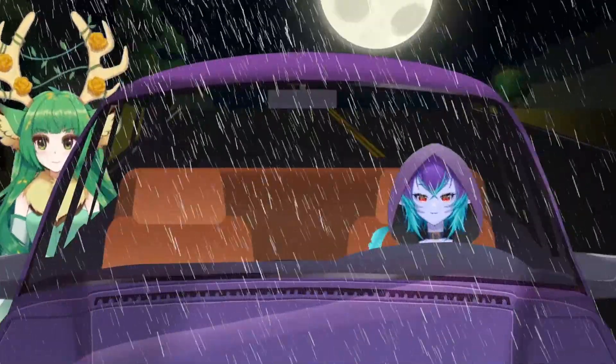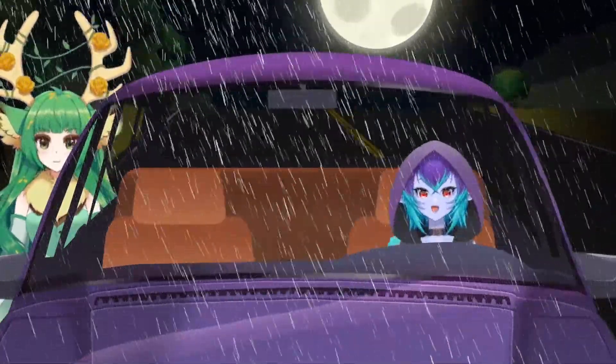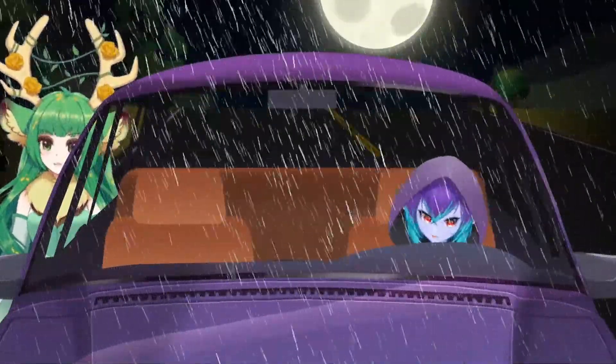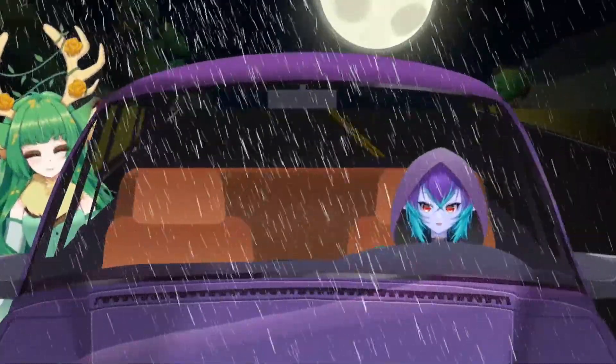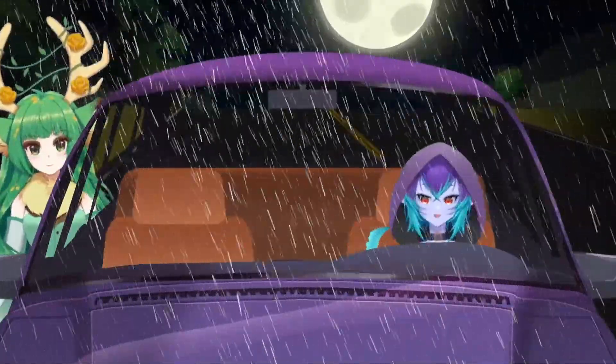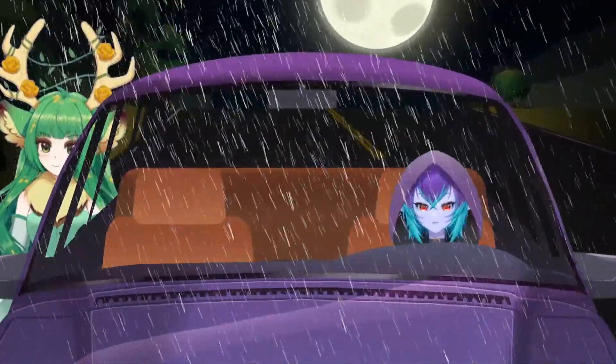Oh! Mimi, can you put your foot on the gas? Okay, try that. Make sure that it's in park first, so you don't run away from us. Yeah, I will die. Run us over! I will die if you do that.